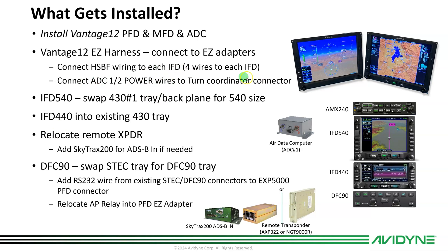There are some extra wires that need to get plugged in. You've got to relocate the transponder if you're going with a 540. If you're doing dual 440s, you don't need to do that. The Skytrax 200 is added as needed. For the DFC-90, we recommend you swap the STEC tray — technically it's kind of plug-and-play for the STEC with one wire that needs to be added. Since many of you have already done the DFC-90, that's already in place, which makes it pretty clean.